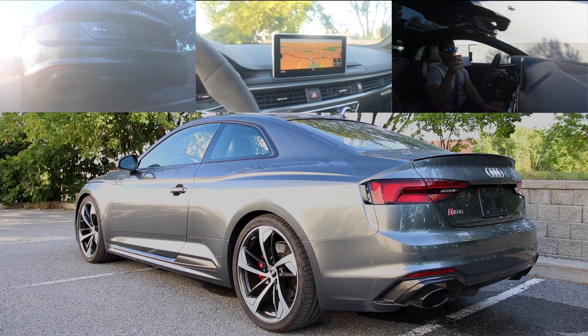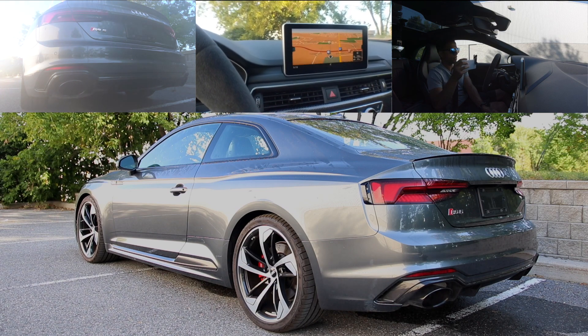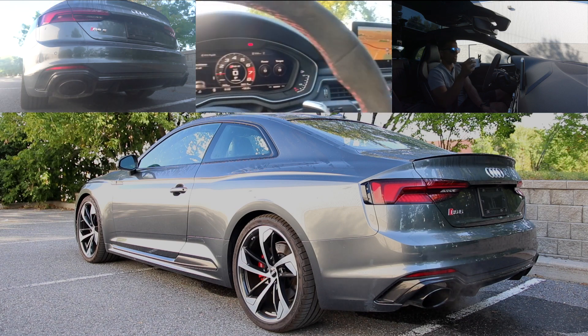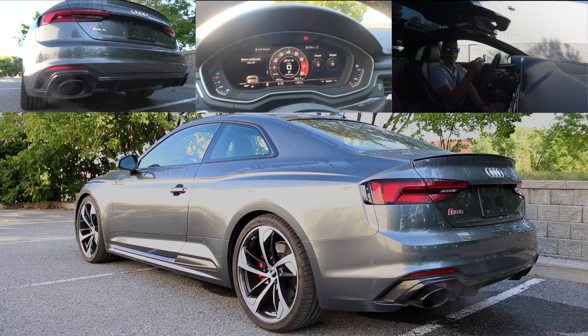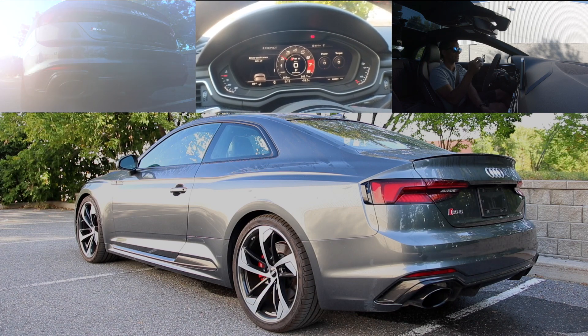So it seems like it doesn't remember the dynamic mode from when you turn off the car to turn it back on. So you have to engage dynamic mode once more. And then you start to hear it — there's the crackling and popping.